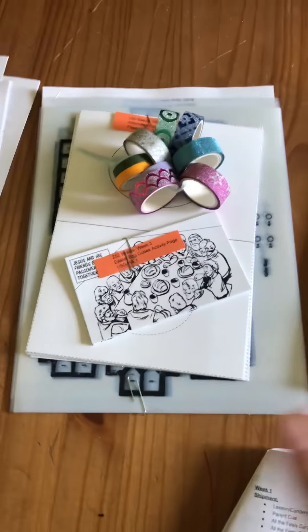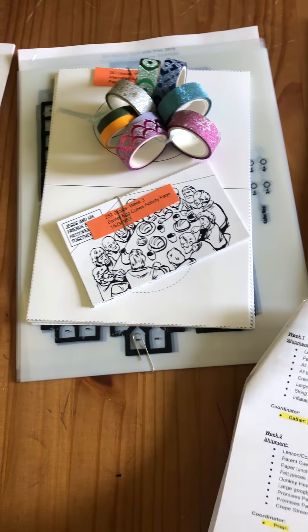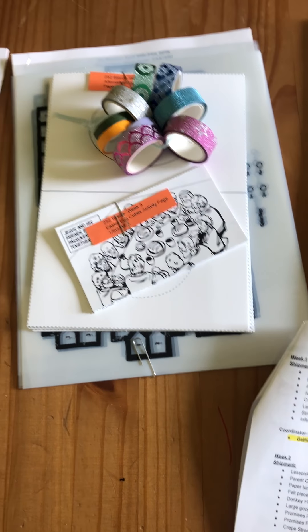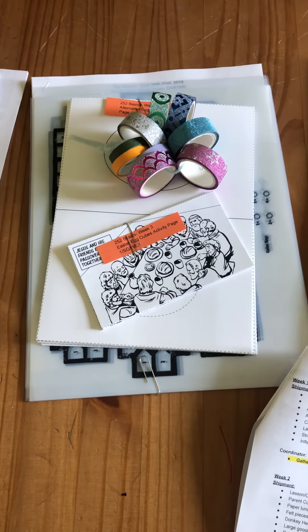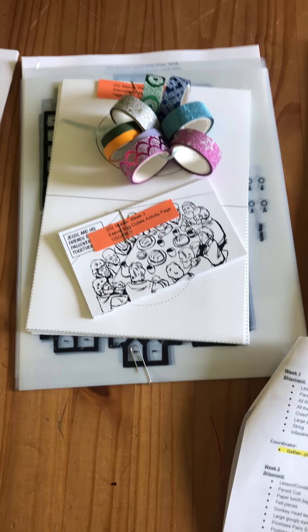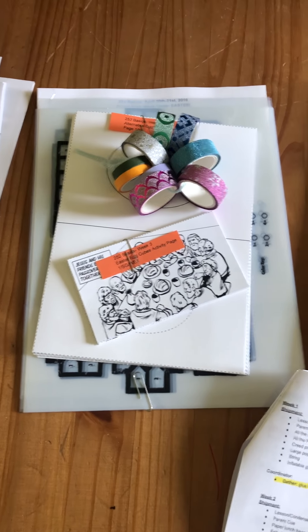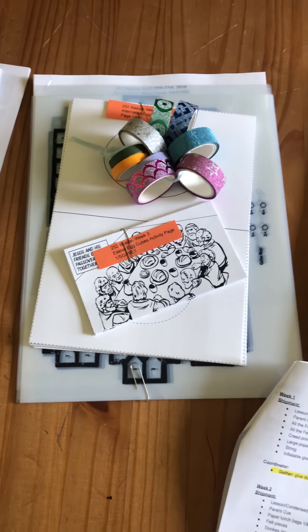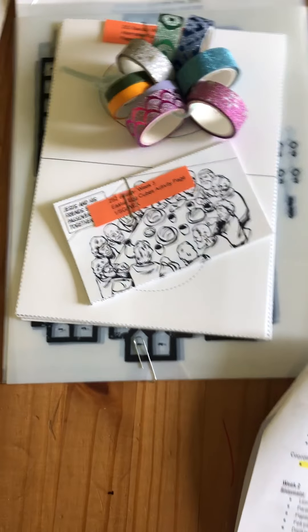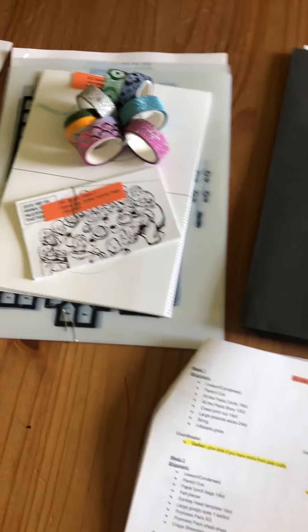Jumping back to Easter week three real quick — on your purchase list is jelly beans for an activity. With that activity you'll need paper bowls: in one bowl you're going to write the memory verse and fill it up with jelly beans, and then you'll have one empty paper bowl. You'll also need some plastic spoons. I think that is everything — thanks, guys!